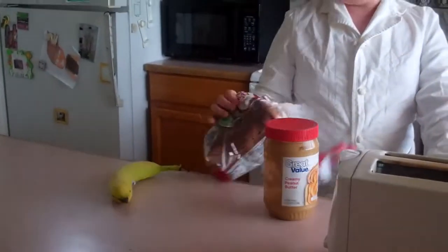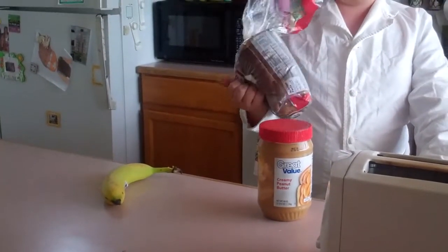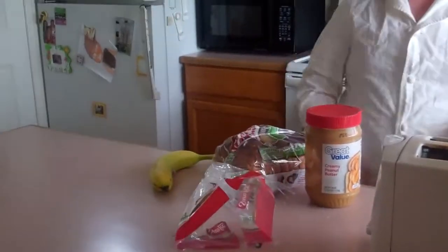Hello there, friends. It's me, Chef Alec, back, and today we're going to make a peanut butter and banana sandwich with toasted bread.